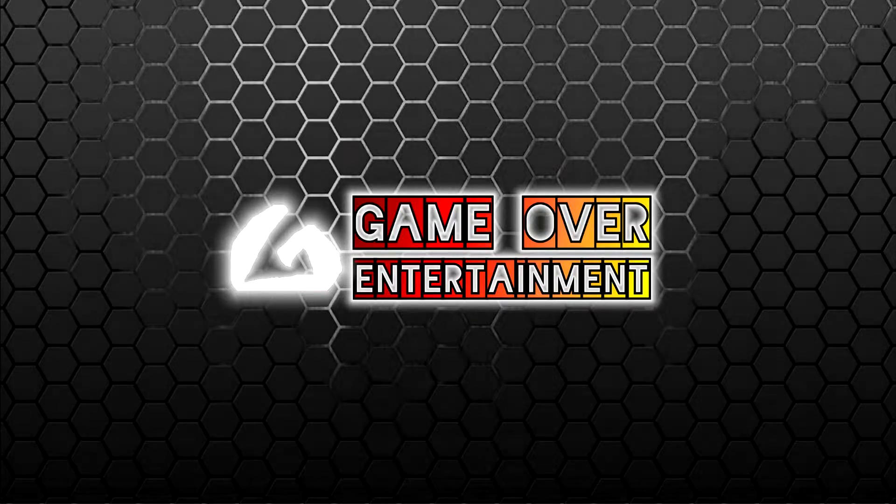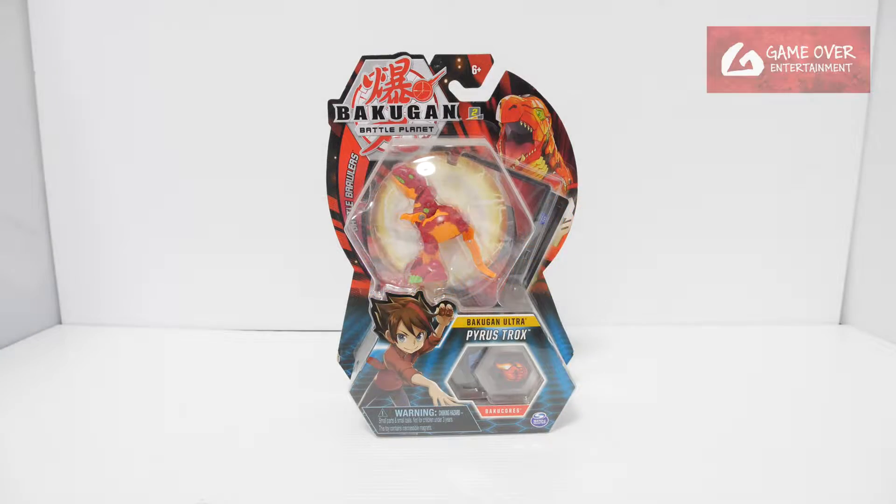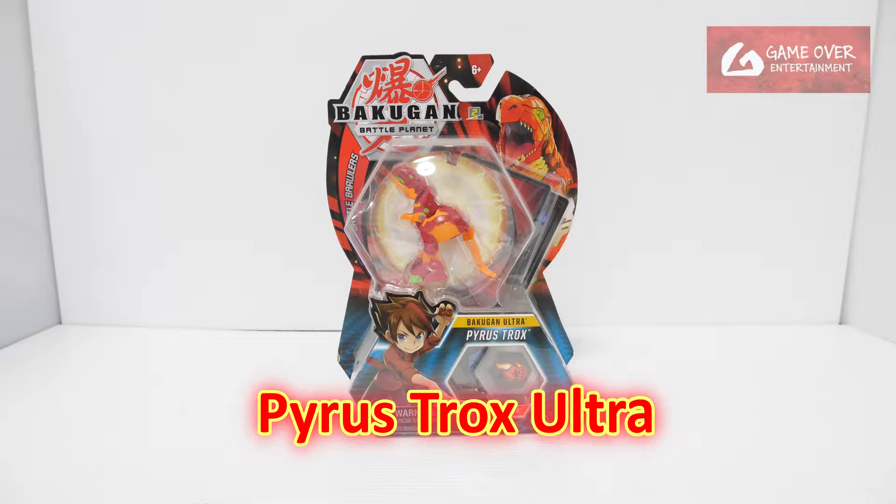Hello everybody, welcome back to another Bakugan unboxing video. Today we'll be unboxing Pyrus Trox Ultra from Bakugan Battle Planet.